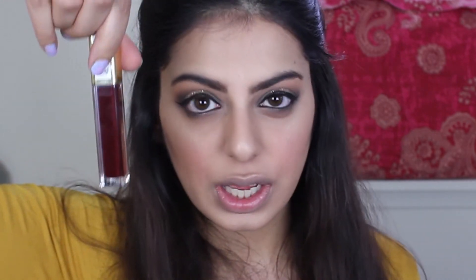My lips are currently covered with foundation from the eye application, so it's time to cover them with some color. This is the Amour Matte Lip Cream by Milani, and this is in the shade Sugar.